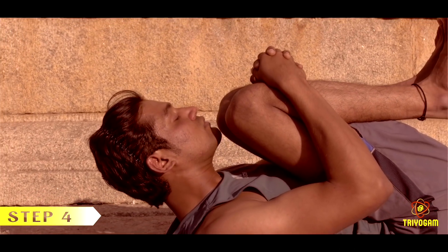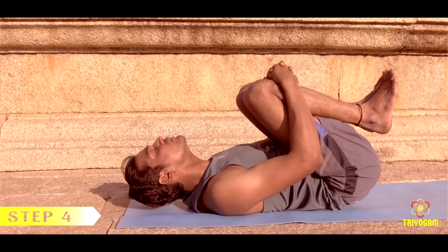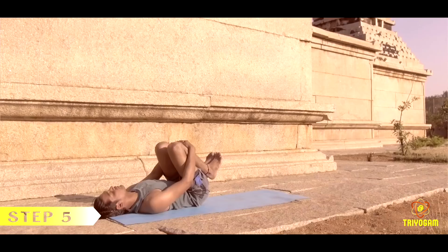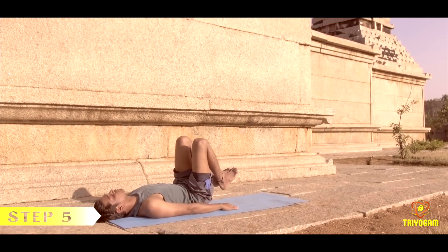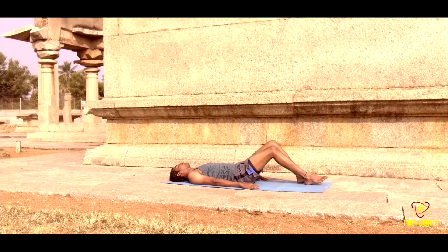Slowly bring your head down and release the arms. Bring the legs down to the floor, straighten your knees, and relax in Shavasana.